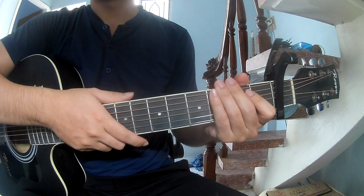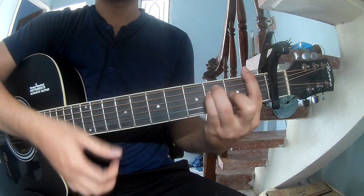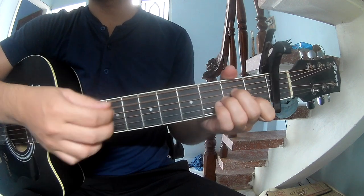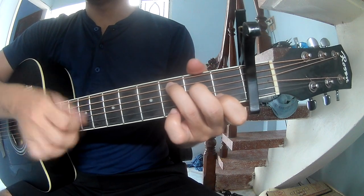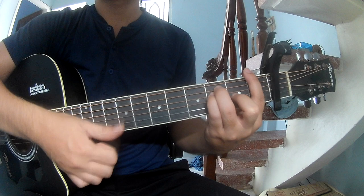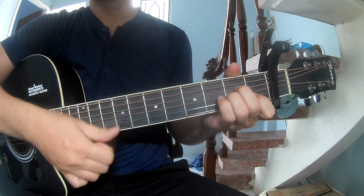As you hit the strumming the same way for the track, to the chorus and post-chorus, and to play along: F, G, Am, and C.